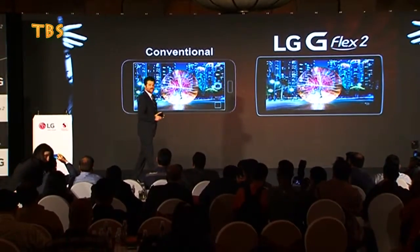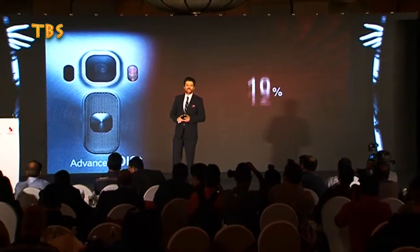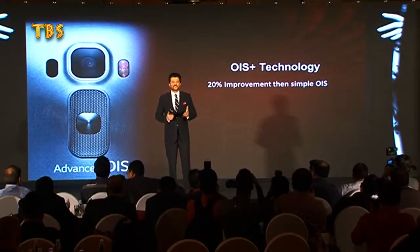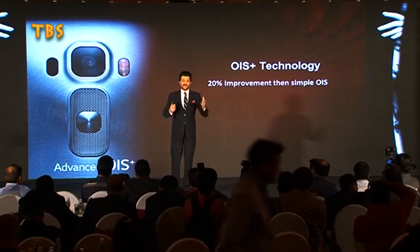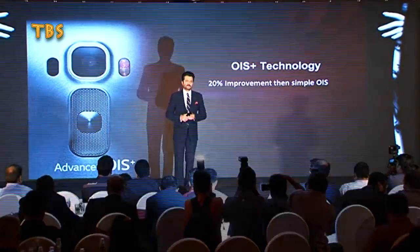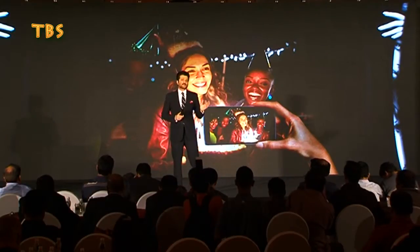Optical image stabilization technology by LG in smartphone is fabulous. It compensates in real time for shaking and vibrating while recording, and as a result there is no degradation to the images and videos. LG G Flex 2 makes blurry photos a thing of the past.